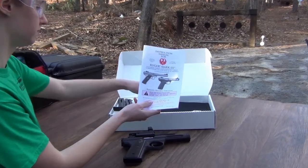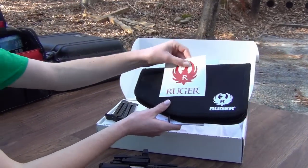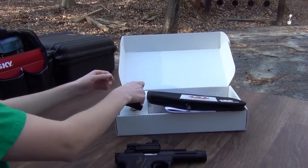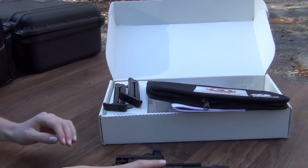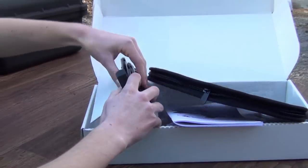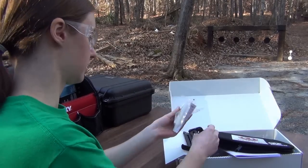It comes with the manual, a neat little carrying case, a Ruger decal that we still need to put on our safe — hint, hint, dad. It comes with two magazines, also comes with this little rail here that you can put on yourself. And last but not least, other than all the standard Ruger stuff, is this lock.